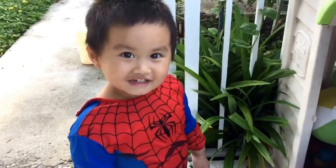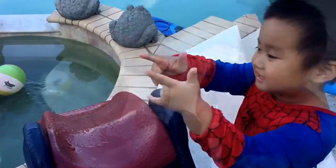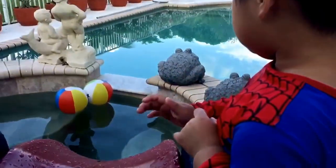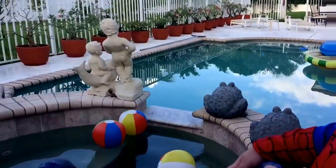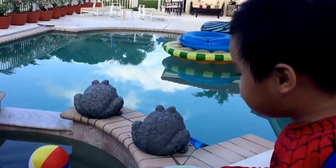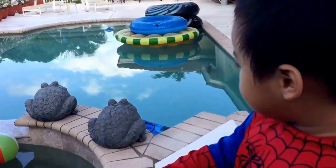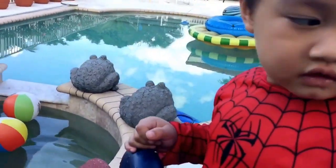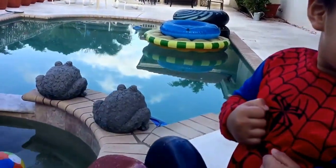Do you have a lot of balls, Spider? No. Three, four, five.